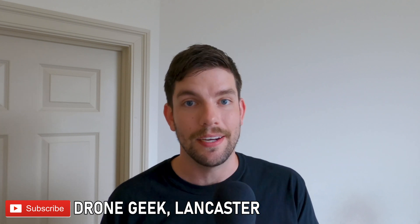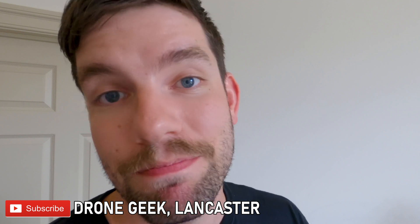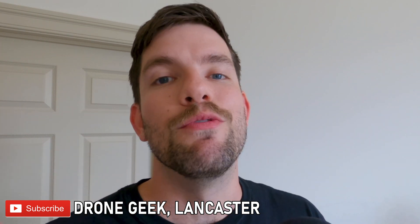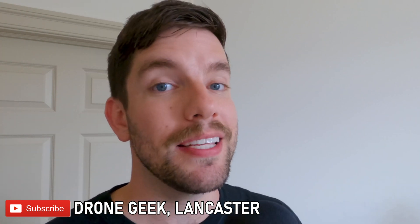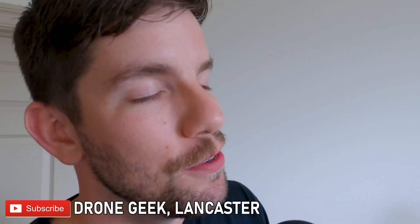I read every comment that I get. If you want to leave a comment telling me how much of a dingus you think I am, that's fine too. Go ahead and roast me, because YouTube's algorithm doesn't discriminate between good and bad comments. So roast away, baby.